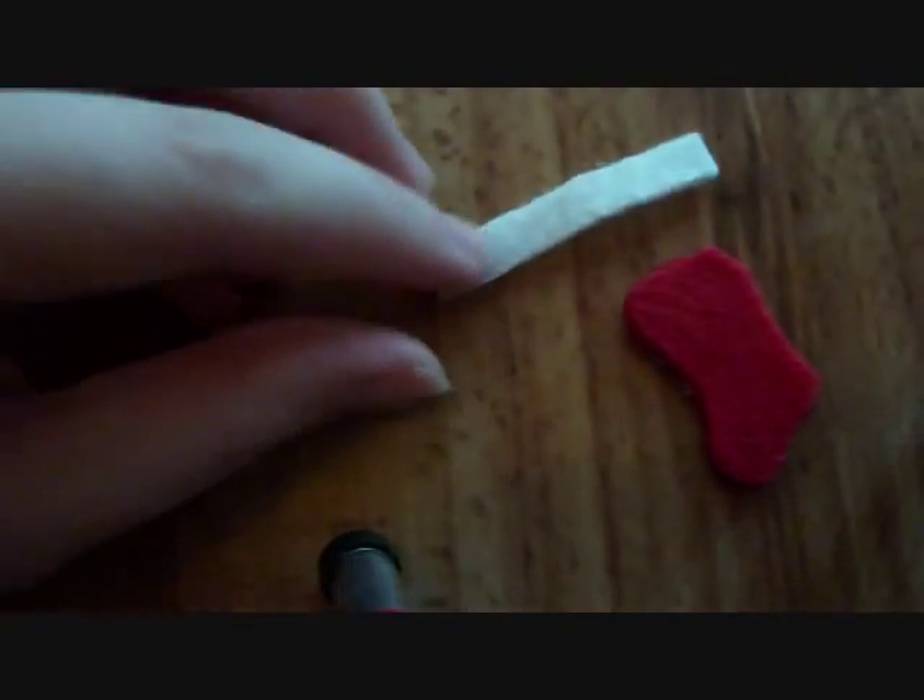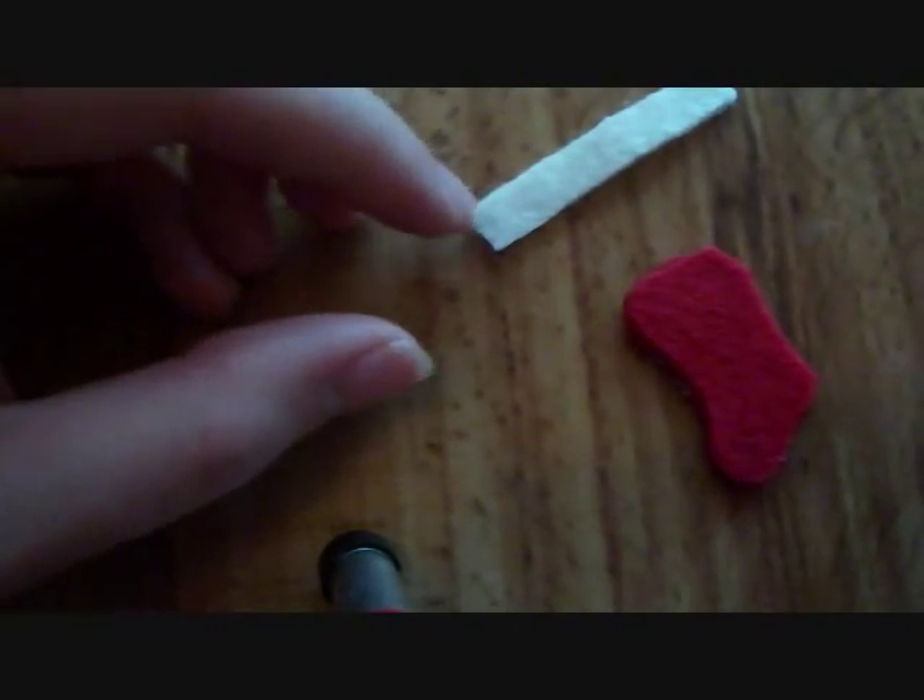While that's drying I'm going to go ahead and work on the top part — the cotton part of the stocking. For that I have some white felt. I just cut out some strips; you don't have to be perfect about it because it still looks really good. Cut out a couple strips depending on how many stockings you're making. This piece looks really good so I think I'm going to use that.